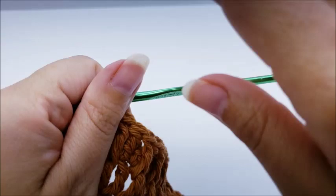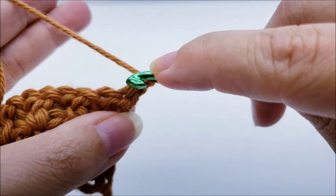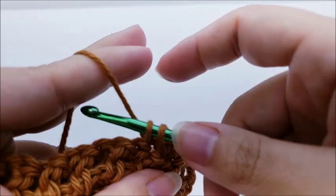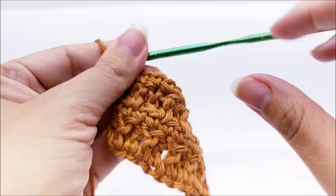For row four, chain one and turn, and we're just going to repeat what we did on row two: one single crochet into the very first stitch, then one single crochet in every stitch across to the end of the row. Row four is just a row of single crochet. At the end of row four you should still have your 49 stitches.